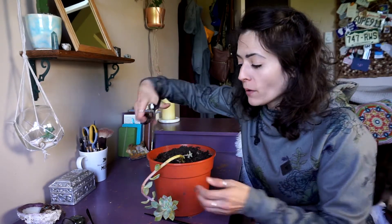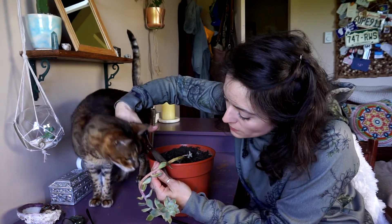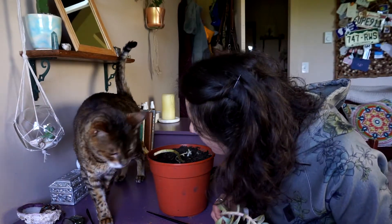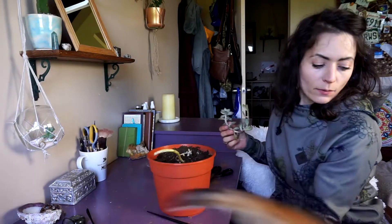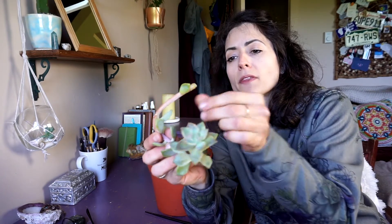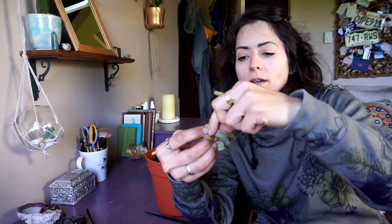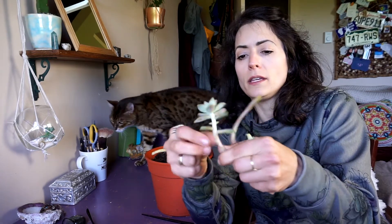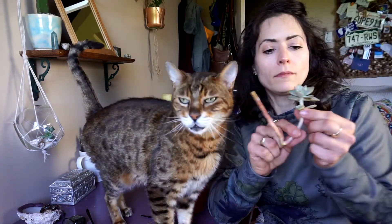I've cleaned these scissors off with rubbing alcohol. I'm just going to cut — I don't know if I'm supposed to cut straight or at an angle, probably doesn't matter. Let's cut right about there. And then I'm just going to take all these leaves off by popping them off. I'm so sad to do this because it was a nice healthy plant, but I don't have room for something like that.